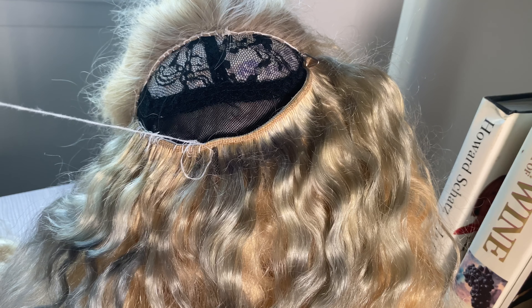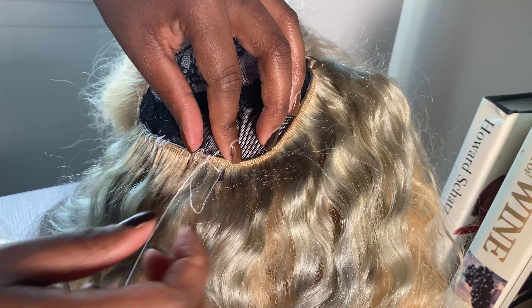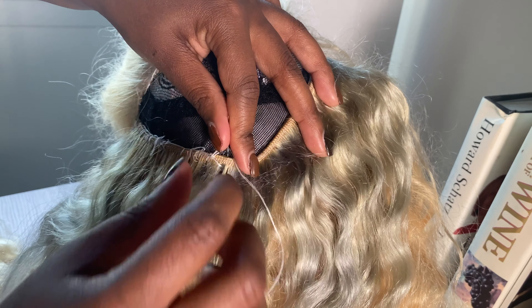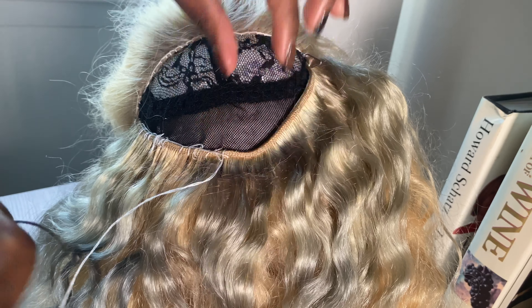I'm gonna start here because this is where the last piece of thread ended and I want to go over that so it doesn't unravel. I'm just gonna do a regular stitch right there, then take the needle and wrap it around three times and then pull it through so it doesn't come out — just push it over, drag it through, and continue the same thing. The ride is making it look messy but normally it comes out much cleaner.